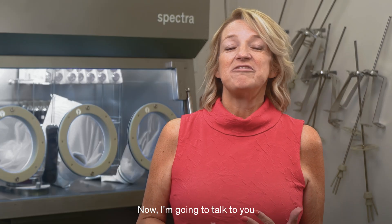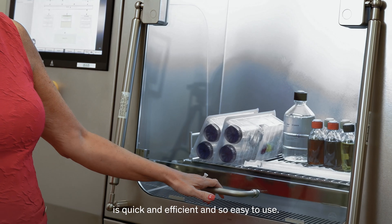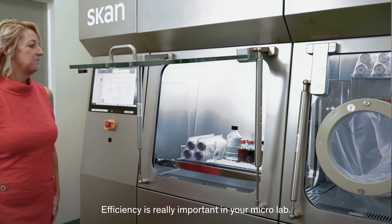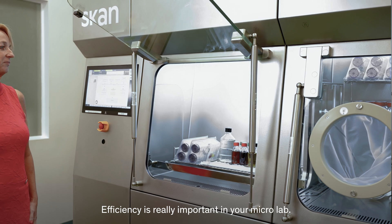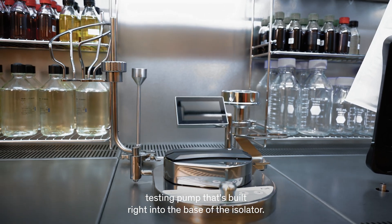Now I'm going to talk to you about some of the features and benefits that I really love about the ScanSpectra. First and foremost, the decontamination cycle is quick and efficient and so easy to use. Efficiency is really important in your micro lab. There's an integrated sterility testing pump that's built right into the base of the isolator.